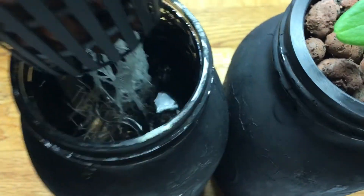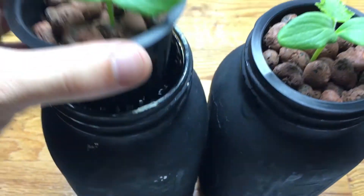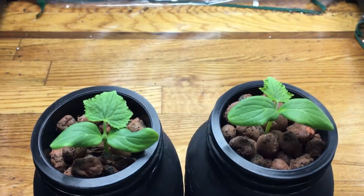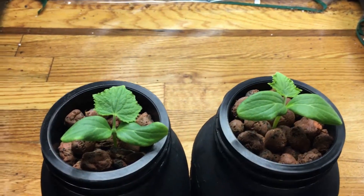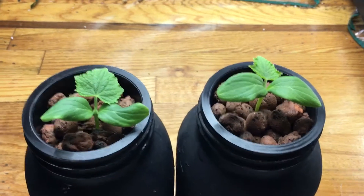If you look, you can see that the root system is extremely well developed and it's looking nice and healthy. This thing was planted from a seed — I believe on the 29th of May — and it actually germinated in only two days, on June 1st.